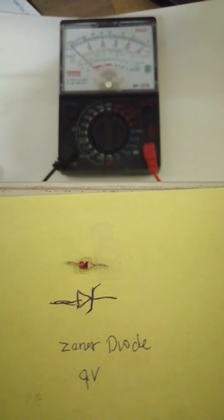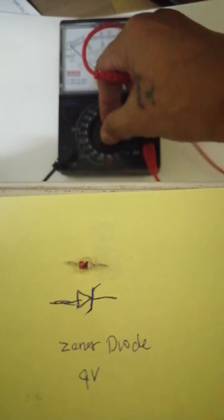Hi guys, good evening. Tonight I'm going to show you how to test a Zener diode. This diode was taken from an amplifier — this one is a shorted diode. So you have your analog tester here.